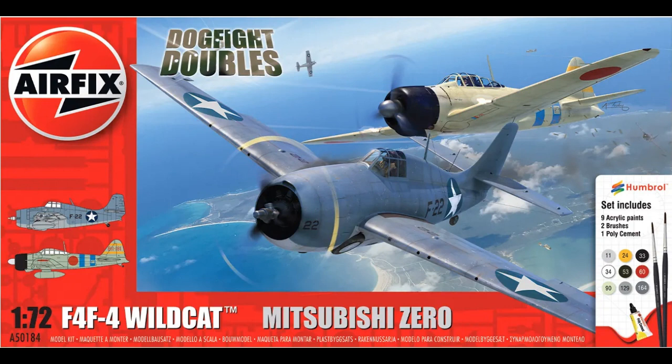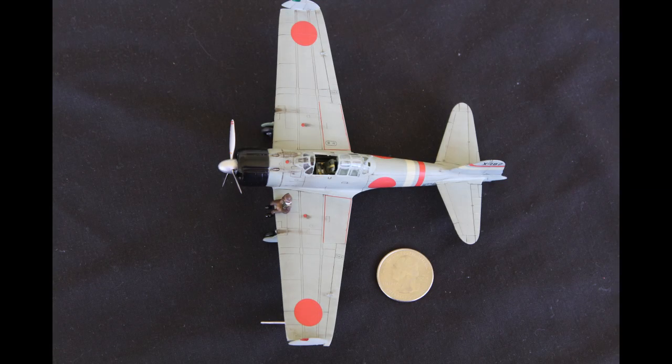The newest version is available in a Dogfight Doubles kit with an F4F Wildcat, which I think I need to get, because why the heck not? They're all the exact same model — Airfix just updated the paint schemes and decals.